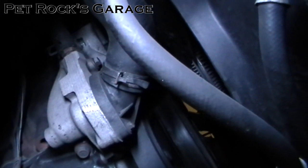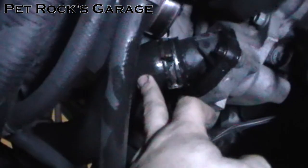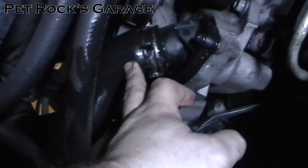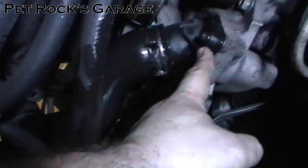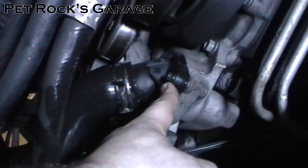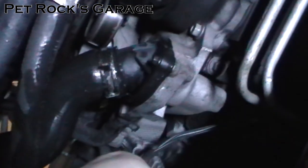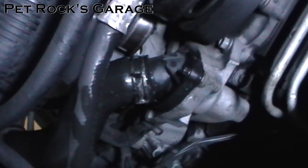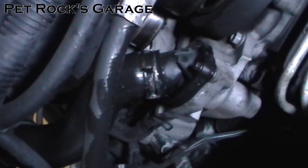We've drained the fluid from the radiator and the reservoir. Now we need to drain the fluid out of the block. The lower radiator hose can be a bit difficult to remove because there's not a lot of room to get leverage. Since we need to remove the thermostat to drain the block, it's easiest to just remove the two 8mm bolts and remove the thermostat housing itself, draining the block and the lower radiator hose at the same time. Be careful — this can be messy, so have your catch pan and rags handy.